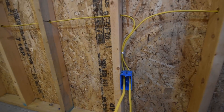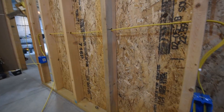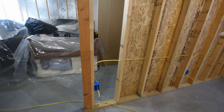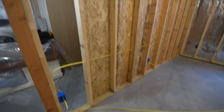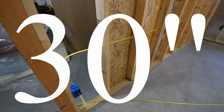We want to be a minimum of at least eight inches above the box itself before we have our horizontal wires coming across. Light switches are typically set to about 48 inches to the top of the box, so you're going to have wires going up to switches and down to receptacles. It kind of makes sense to choose a height in the middle, and the height I would recommend is 30 inches above the floor.